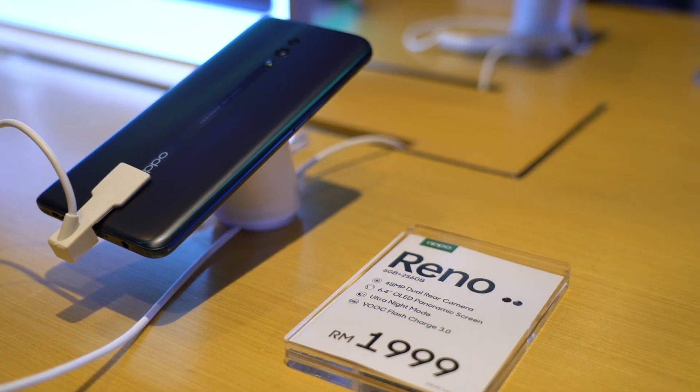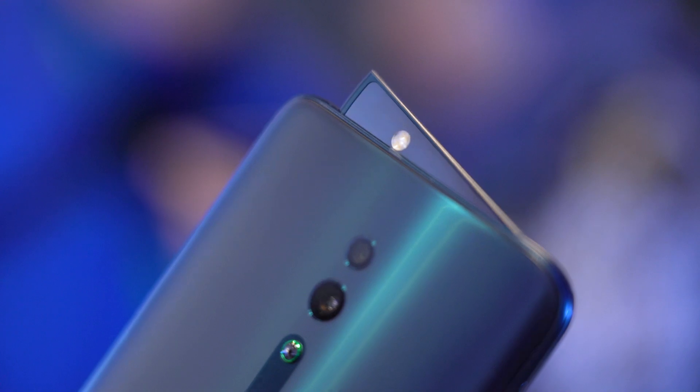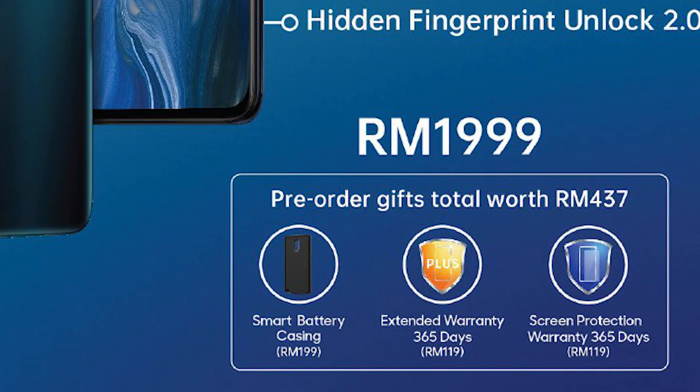The OPPO Reno is priced at RM1999 and it's available for pre-order from the 17th to the 27th of May 2019. You'll also be getting an extra battery case as well as an extended warranty with your pre-order.